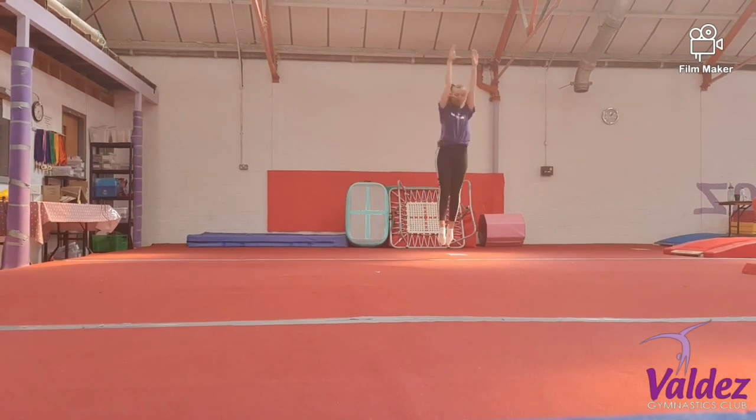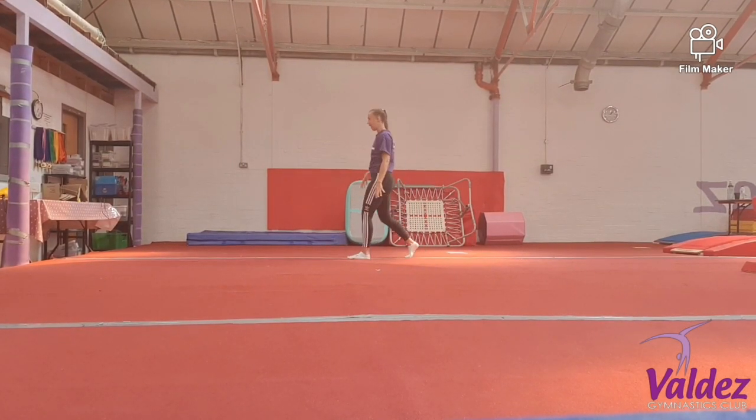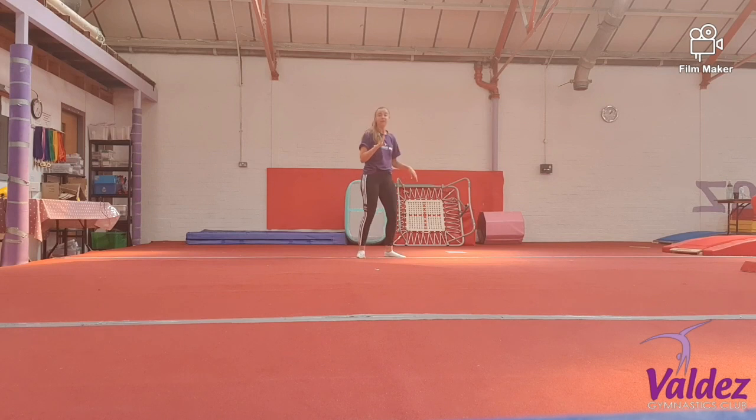Split leap. Half turn jump. Check. And stretch. This time we're going to change the half turn jump to a tuck jump half turn jump. There's exactly the same rules but you're just bending your knees as you lift up to that tuck jump.